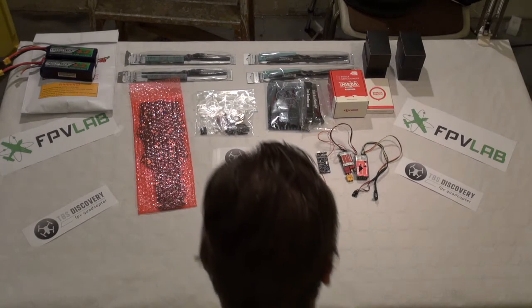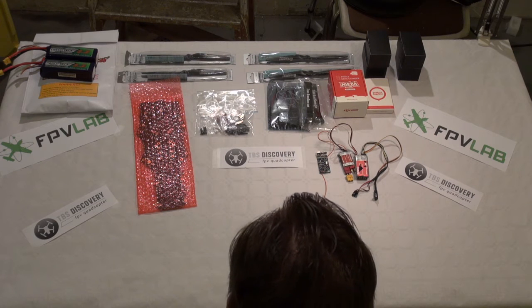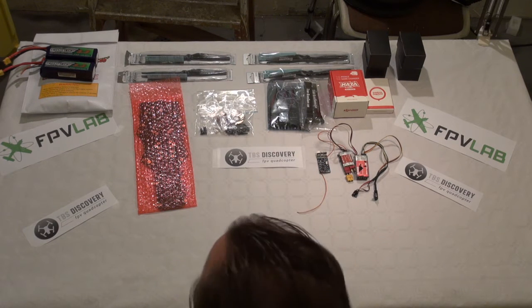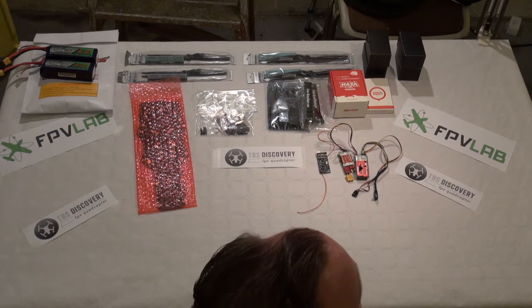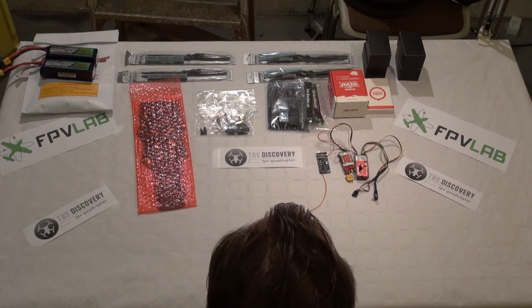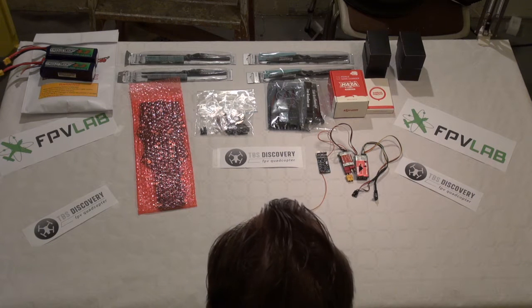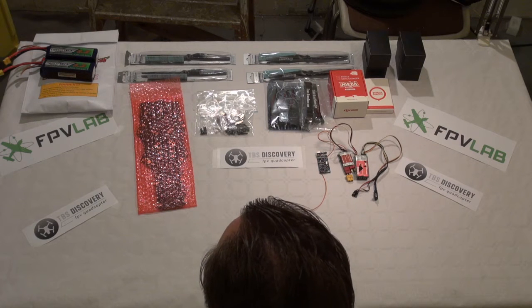Hello and welcome to my TBS Discovery Build. I'm going to make a small series from ordering to fly this one. My first thing is I have put all the stuff on the tables needed for this TBS Discovery guide.